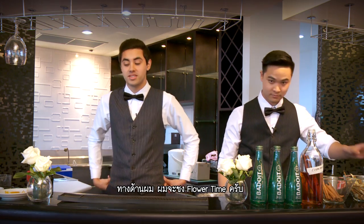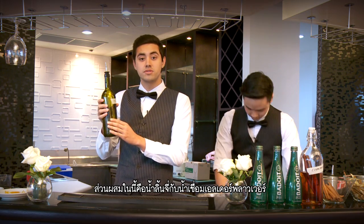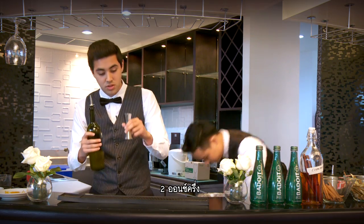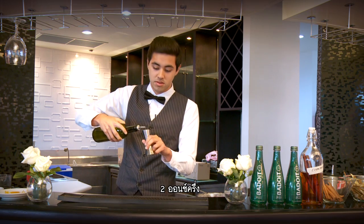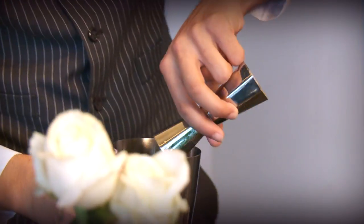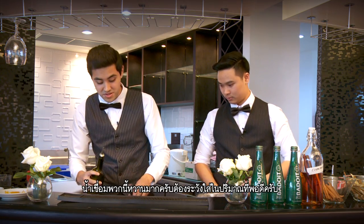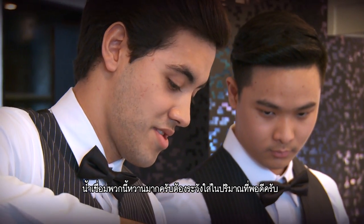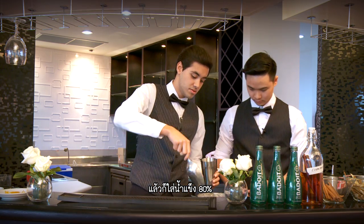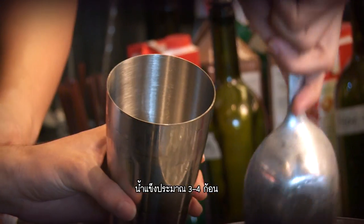For my side, I'm going to make you a Flower Time. The ingredients are lychee juice and elderflower syrup. Once again, you're going to start off with two and a half ounces of syrup. This stuff is really sweet so make sure it's at the right measurements. Once again, 80% ice — about three or four ice cubes will do the trick.